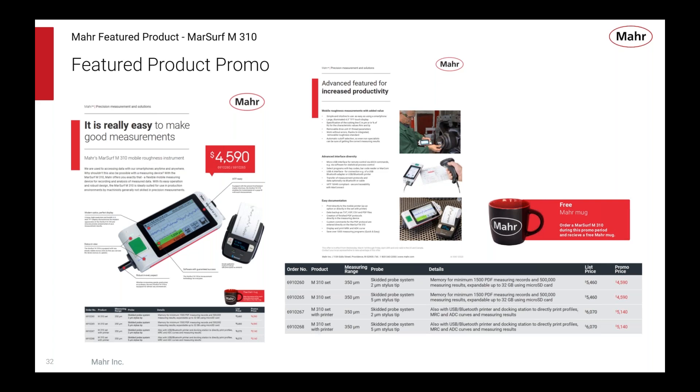With the current featured product promo, special pricing is $4,590 for the standard kit. The kit with the printer is $500 more. They're in stock and available, and if you order now during the promo, we're also offering a MAR mug to have your coffee while you watch the measurements get made.